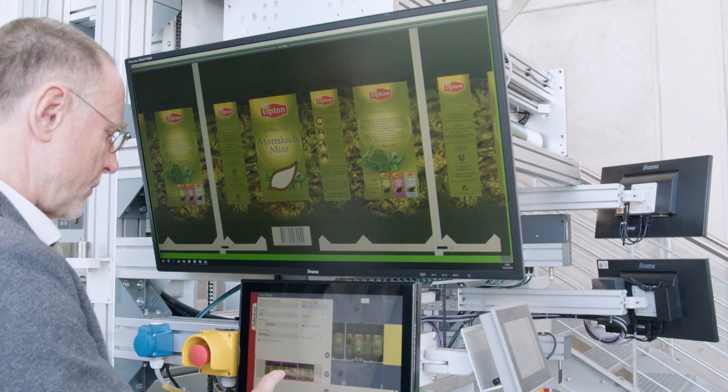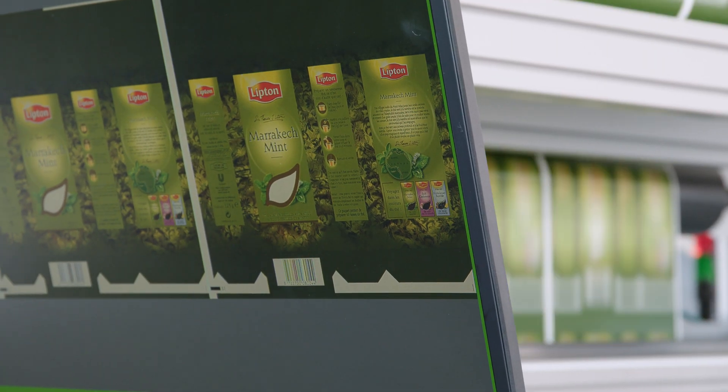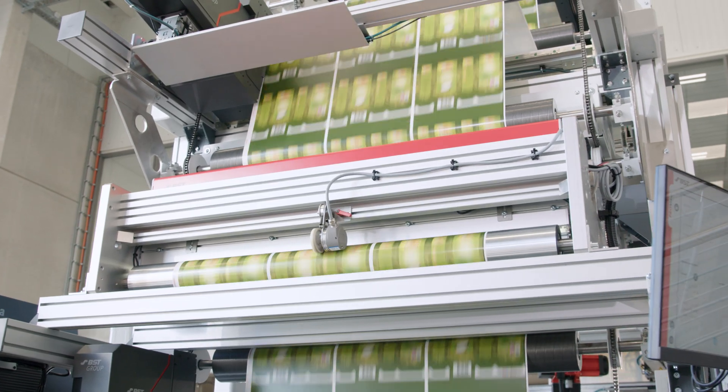Analyze every detail with the real-time live view. This allows you to reduce time and waste while ensuring print quality.